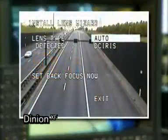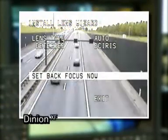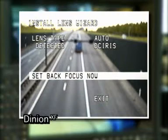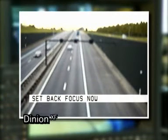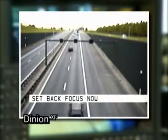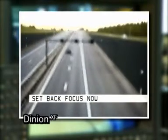To set back focus, the lens wizard adjusts the lens diaphragm to the fully open position. The setting is most critical in this position because there is minimal depth of focus. For clear image definition, you must have optimum focus throughout the remaining range of lens adjustments.